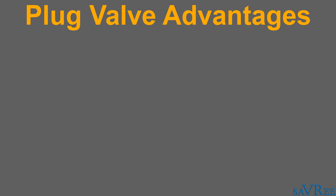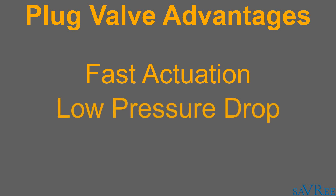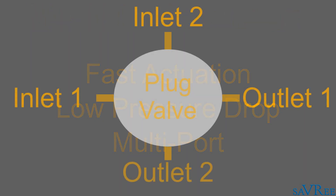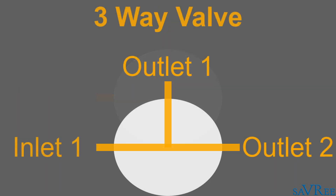The advantages of the plug valve are that it is a quarter-turn valve so it can be actuated quickly. If the valve uses a full bore passage, then the pressure drop through the valve will be low. What is quite unique about this valve is that it is suitable for multi-port applications — by adding additional ports to the plug disc, we can use one plug valve with a multi-port design instead of having four separate valves. That is probably the biggest advantage.